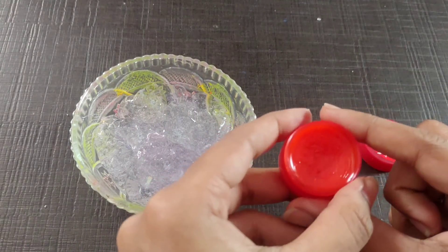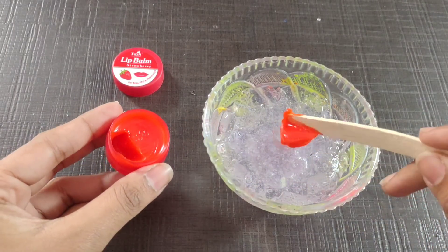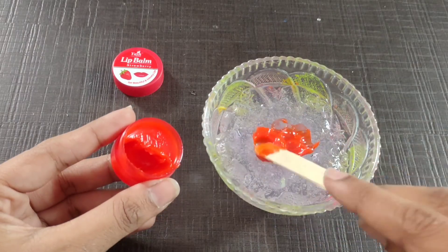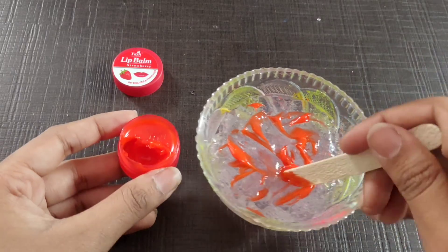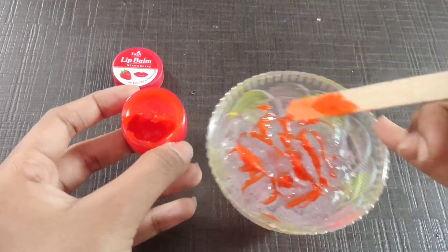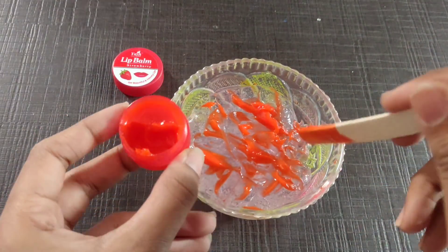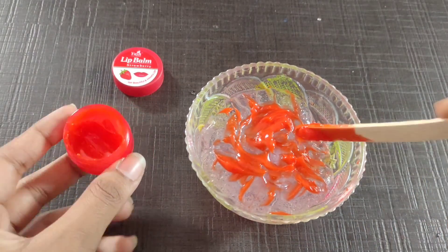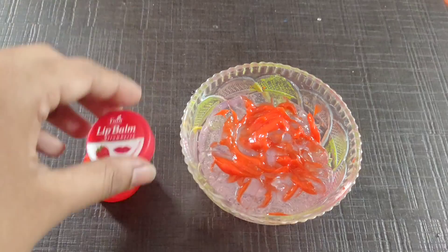I want to mix the hardness and soft. I want to mix it in a little bit. I don't have any idea — I want to share my subscriber's idea. I want to share it with you. I'm going to mix it out in a few different ways. We will mix it in a little bit more.